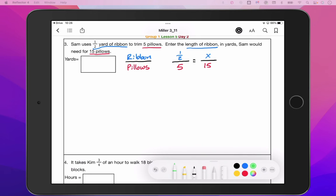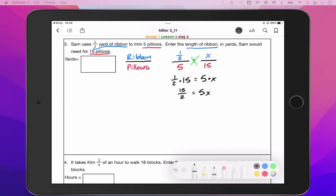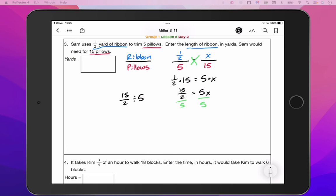All we're going to do now is cross multiply and divide these numbers to get our solution. So we will have one half times 15 equals five times X. I'll leave it as a fraction: 15 over two equals 5X. You could rewrite that as 7.5 if you wanted to. The last piece is to divide by five. In your calculator, put 15 over two divided by five. I get 1.5, so X equals 1.5.